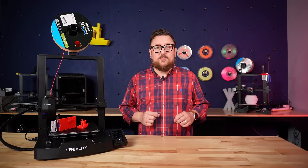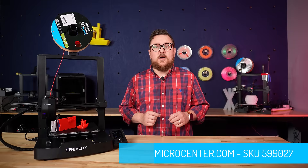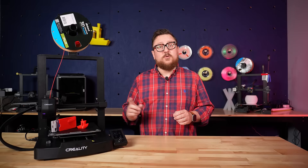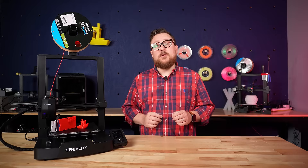We expect to have these in stores in the next month, so make sure to always check back to microcenter.com for stock updates and more information. In the meantime, we thought we would show it off and show you the updates, upgrades, and features that make this an interesting entry-level machine.